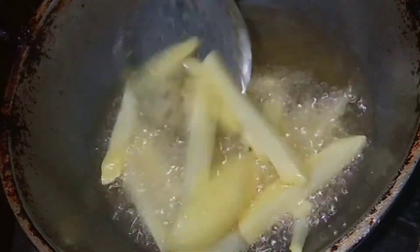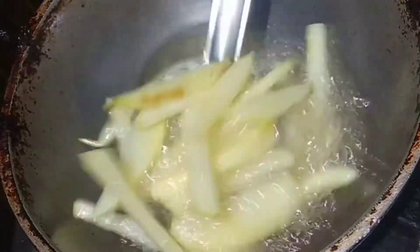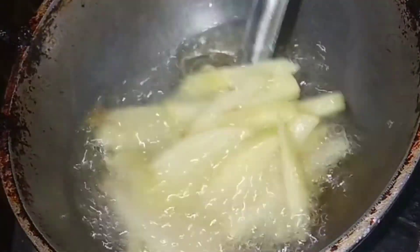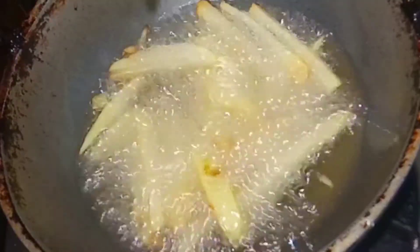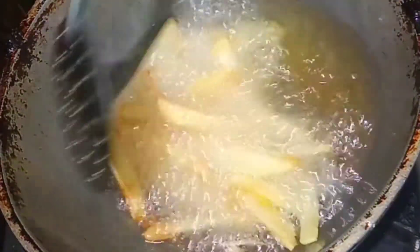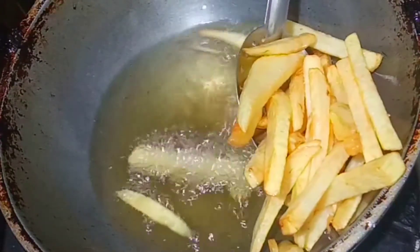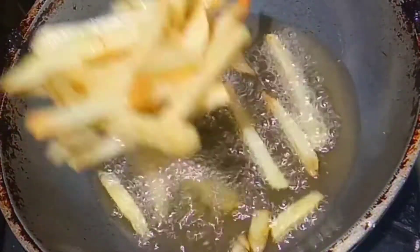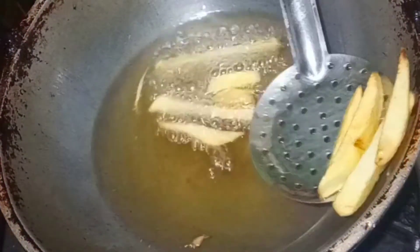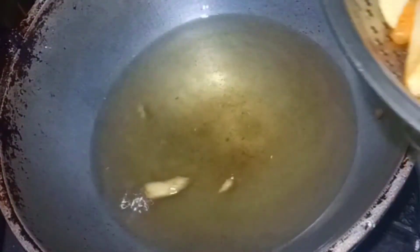Let's fry it evenly. Now, let's fry this potato in a large pan. This is very sweet — distribute it in the full pan and fry it a little bit carefully.